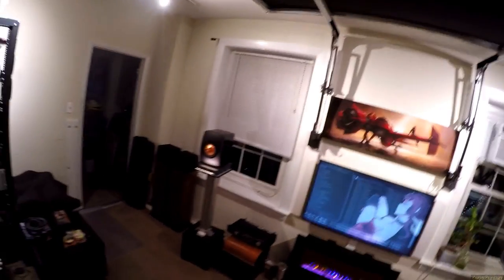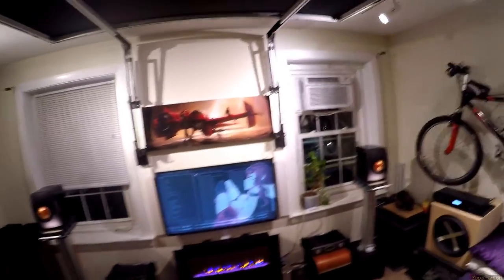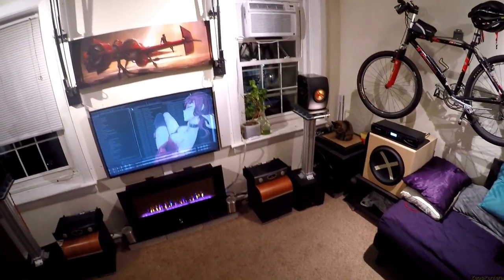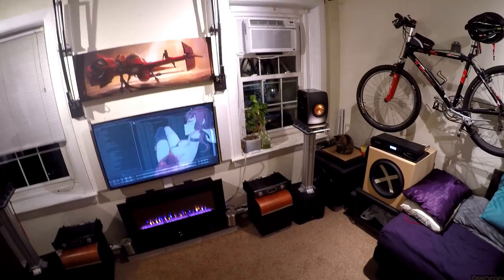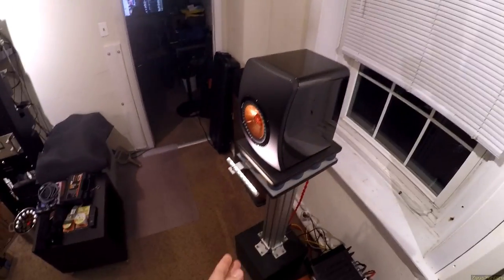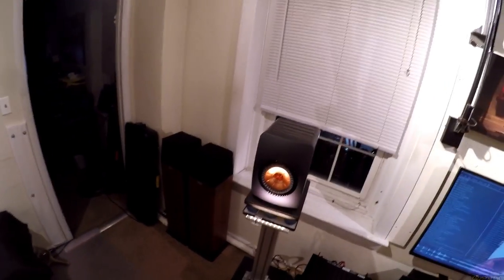It pained me to take these off my desk to put them in the living room, because tomorrow I'm doing the sound demo and I almost wanted to put these on my desk to do the review like a nearfield studio monitor. I have to find a flaw with them but it's really hard. Usually I find that one thing that annoys me — I can't find it on these speakers.